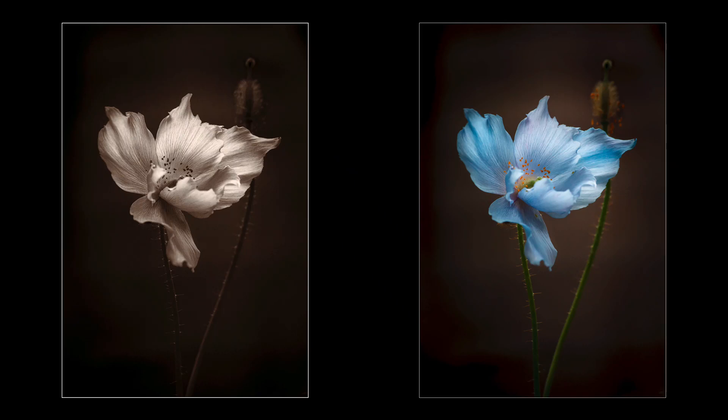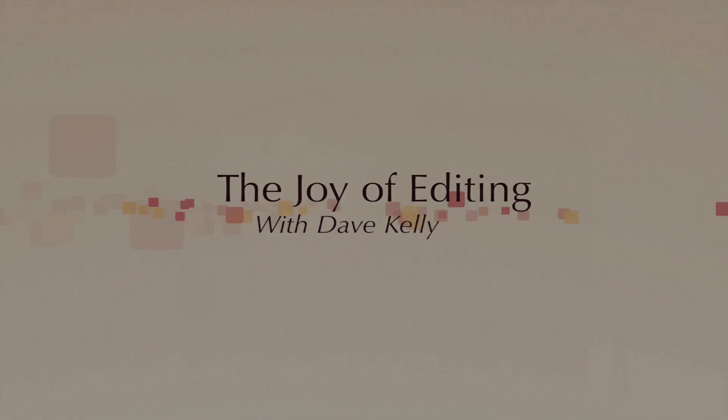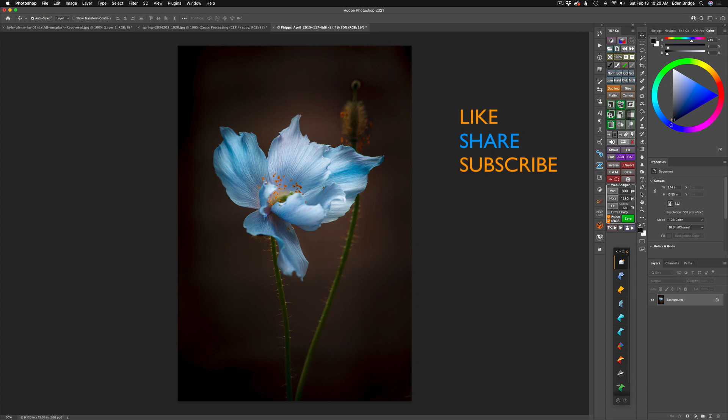I'm pulling out Silver Effects Pro again today and I'm going to transform the image on the right to the image on the left. Welcome to the Joy of Editing with Dave Kelly. Thanks for tuning in. On today's episode, I wanted to convert this flower into a black and white image. I love this flower and I did a full edit tutorial on it a while back and I'll link it at the end of this video. But today, I want to unleash the power of Silver Effects Pro. I love Silver Effects and I'm going to do a full edit on this and turn it into a beautiful black and white.